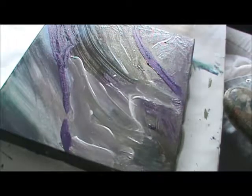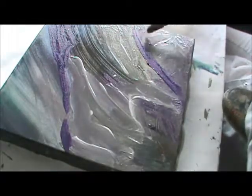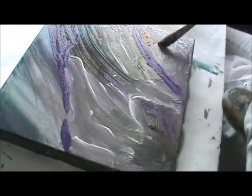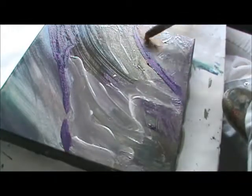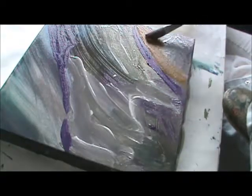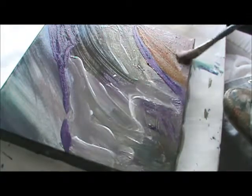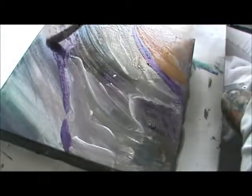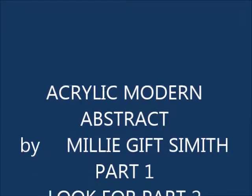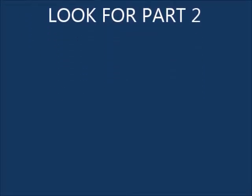I also like burnt sienna with a little yellow ochre in it. Maybe I'll just do this corner like that — just do this one.